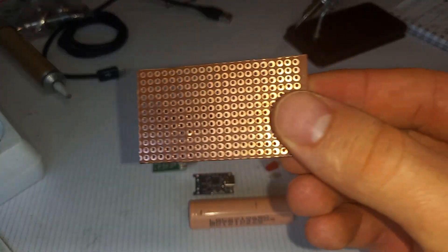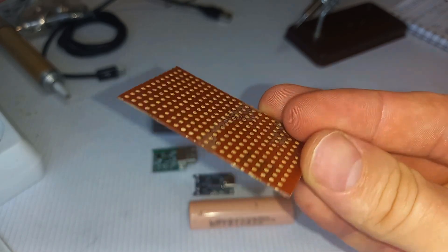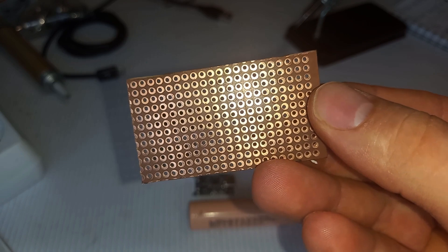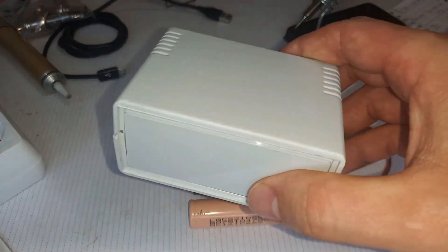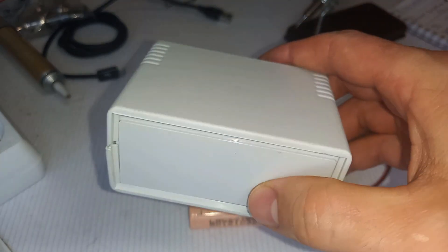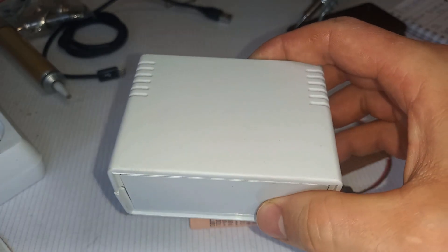There's a prototype board — after filming this video I saw the need to use two of them and kind of make a double-sided one. And this is the package I used. I put everything you saw into this package — you'll see the results later.